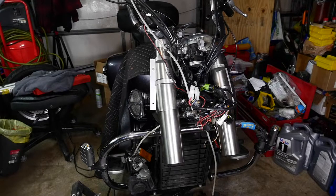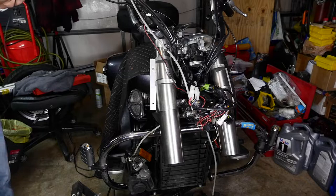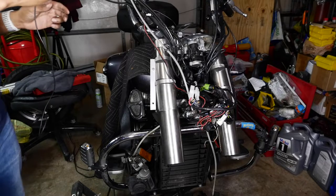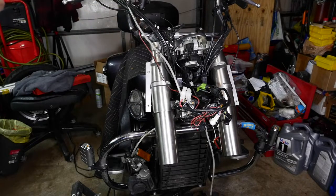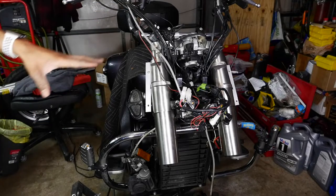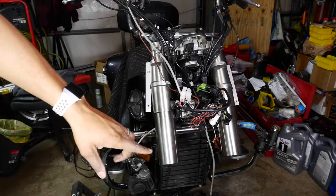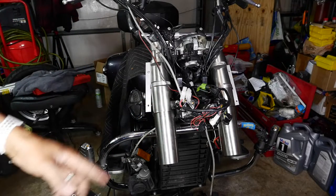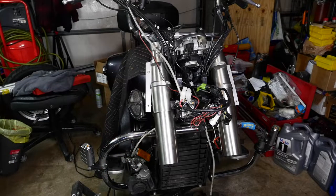Alright, first thing we're going to do is take our forks — I've put new fluid in them — and we are going to install them. It does look a little different because I did the head bearings, so don't mind that. All that other stuff is going to go back on after. Right now we're just going to get the forks on, get the fender on, put the wheel on, and put the brakes on.